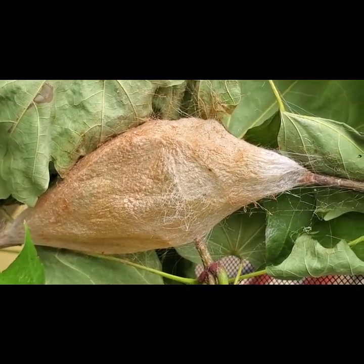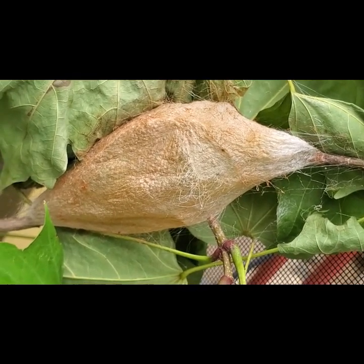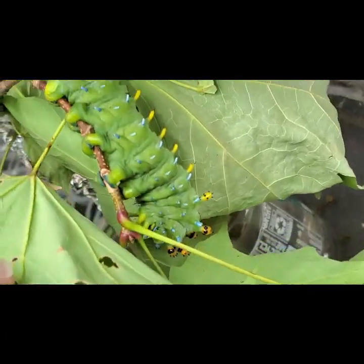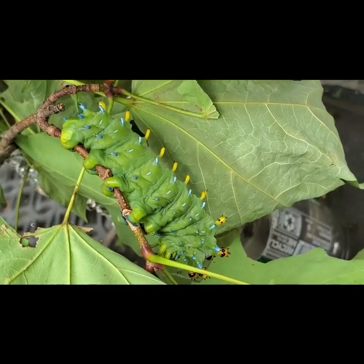The other caterpillar is still eating a little bit. I believe they eat mostly at night, so he's just laying there, just hanging on.